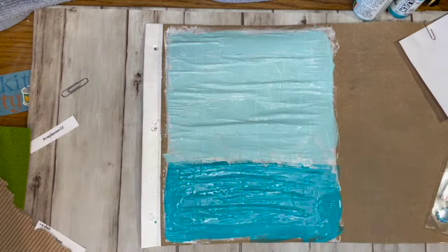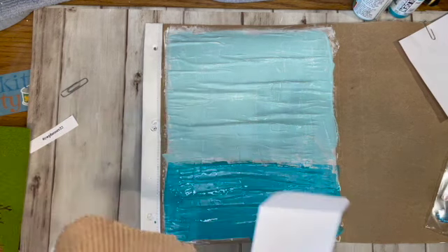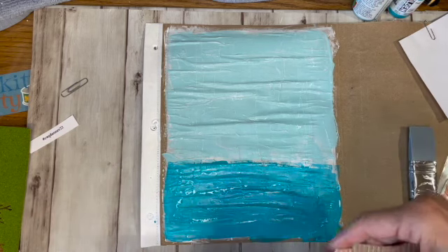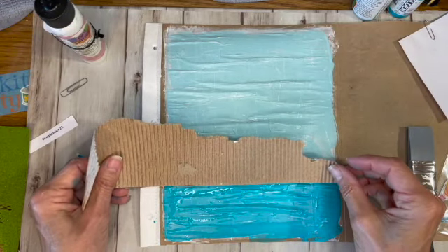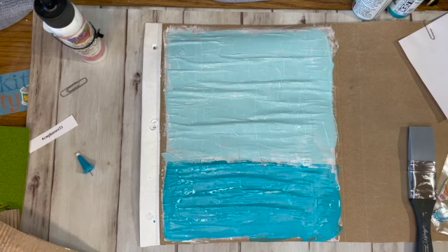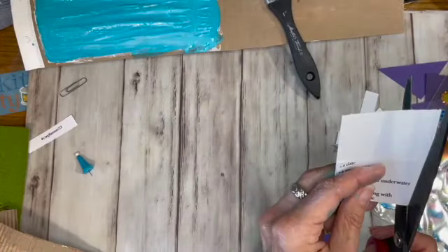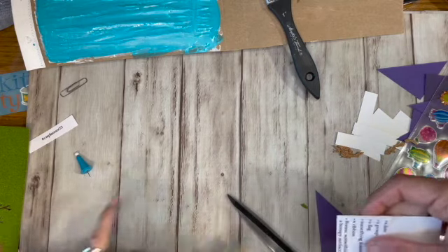Maybe what I'll do is take a little envelope — so it's going to go here. I'm just going to cut this off back like that and then glue it on the back. So that's going to go in there. I'm going to put this on a little piece of card stock, then set that aside while it's drying. I'm just going to cut a piece of card stock so I can push it in and out of this envelope.